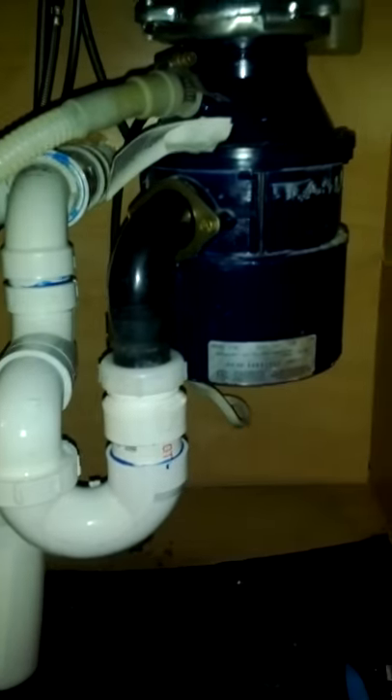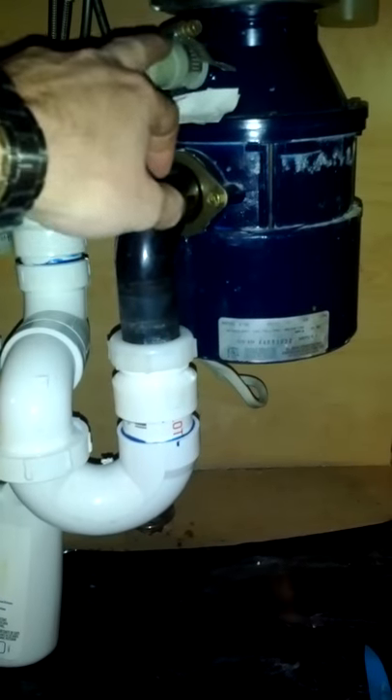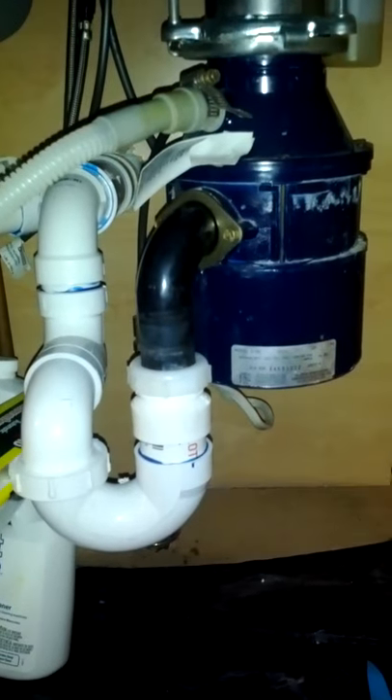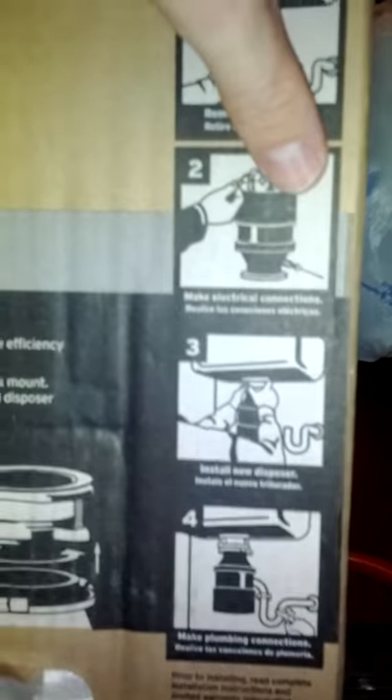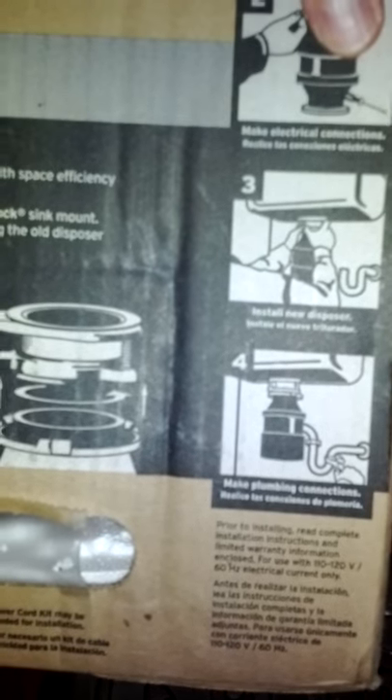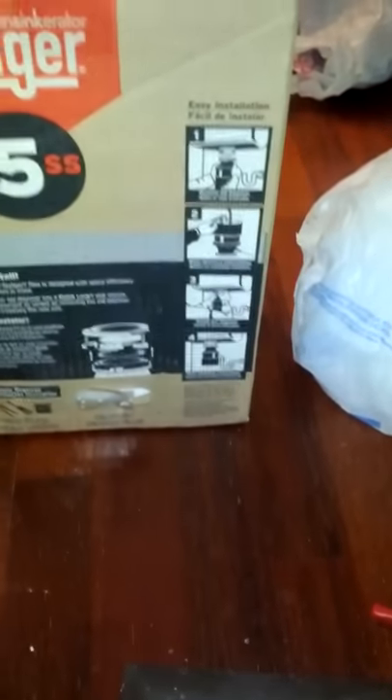As I said before, I disconnect this. The box actually tells you on the outside how easy it is: one, disconnect the old unit; two, make the electric connections; three, install the new disposer; and four, make the plug connection. I think it's as easy as that, and I'll comment back at the end of the process.